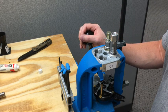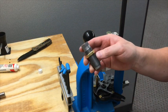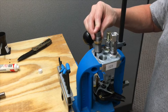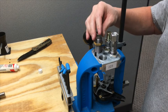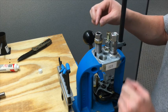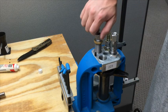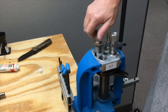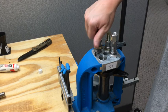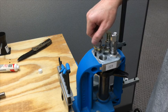Let's go ahead and advance it one more time. Here we've got the crimp die — make sure that your lock nut is up out of the way. Then go ahead and run the handle down. Just screw this down until you feel it touch the top of the case. Right there, it's touching the top of the case.